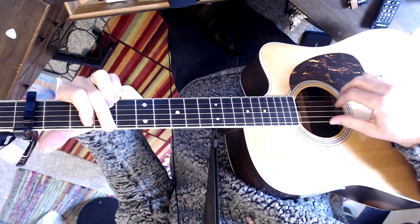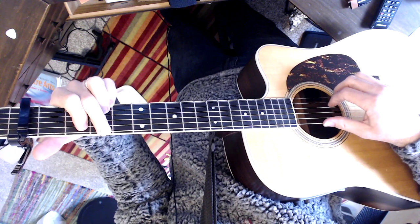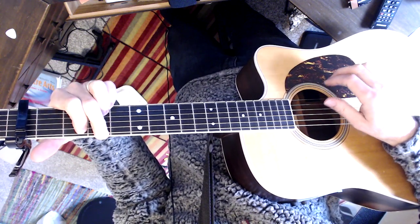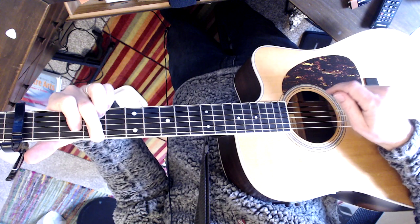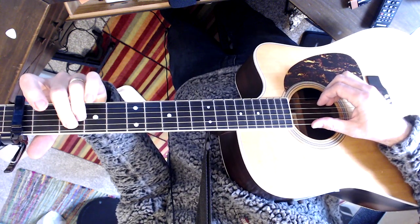I'm probably doing it a little more now than I would, just to kind of give examples. The G, the first finger. You can even do the fourth string. Even the third string. On E minor you can do the fifth string or the fourth.